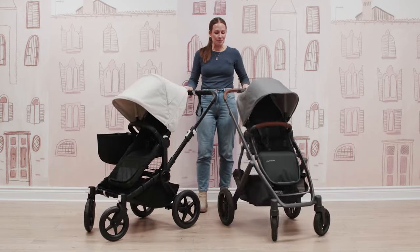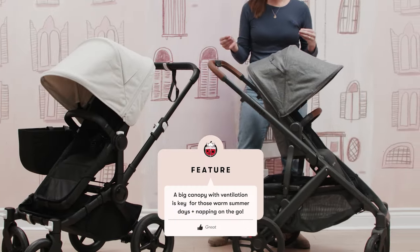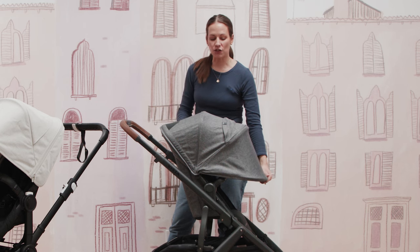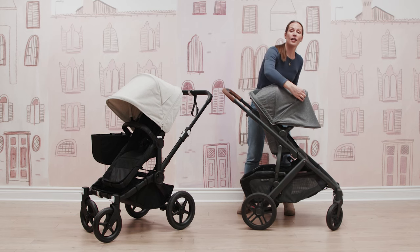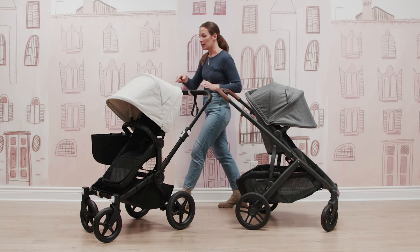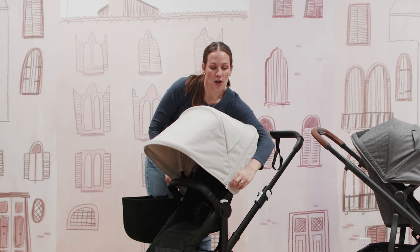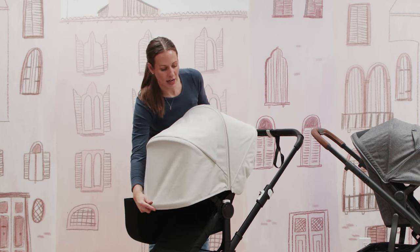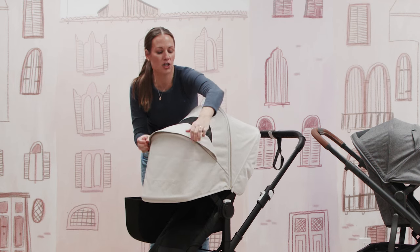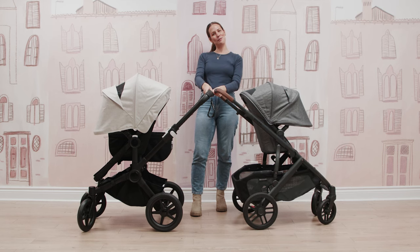Both Uppababy and Bugaboo have really great canopy coverage. The Vista has a zip-down canopy with a mesh ventilation panel, plus an optional mesh ventilation panel in the hood. On the Donkey, you get great extension out of the gate with the canopy, plus additional zip-out functionality for even further coverage with a fold-over mesh ventilation panel. Which canopy do you like better? Let me know.